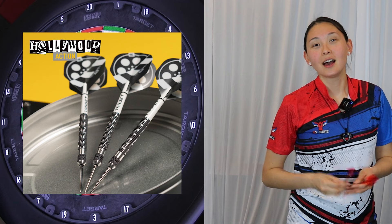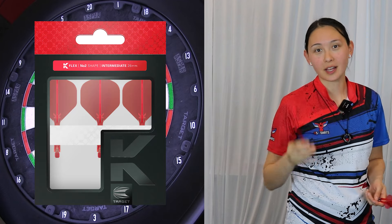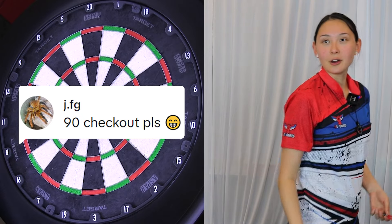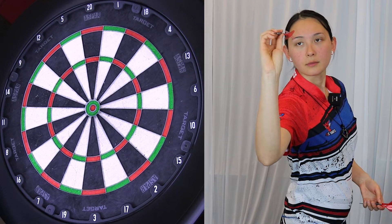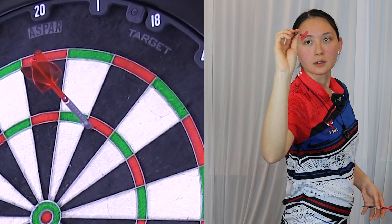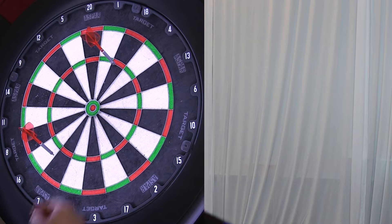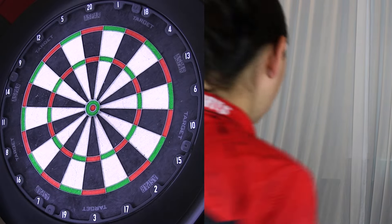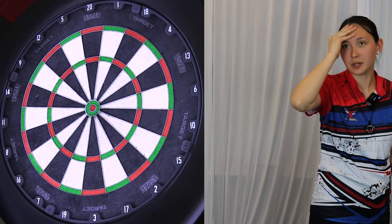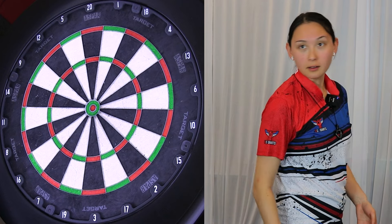Let's see how these bad boys fly. I've swapped out the stems and flights for the brand new K-Flex number two size flight, and someone suggested a 90 checkout, which is one of my personal favorites, so let's give it a go. Attempt number one. Maybe I should have gone treble 20 instead of treble 16 for double 12. Do you guys prefer the 20 over 16 if you miss into single 18? Let me know.